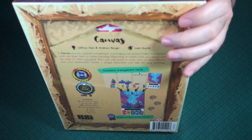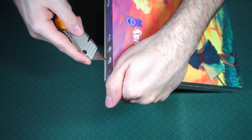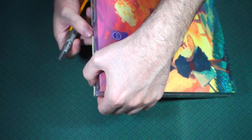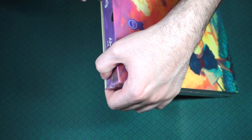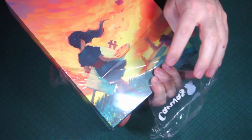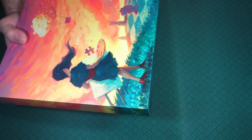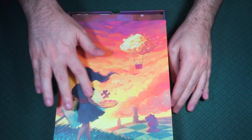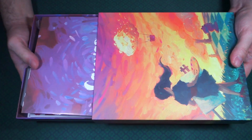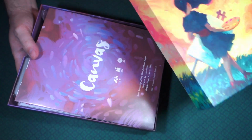The game is designed by Jeff Chin and Andrew Nerger, and the art is by Luan Huan — I'm not sure how to pronounce that name — but the art in this looks amazing. That's really why I got so excited when I saw it was available. I saw it played and was enamored from the minute I saw it; I just love the way it looks.